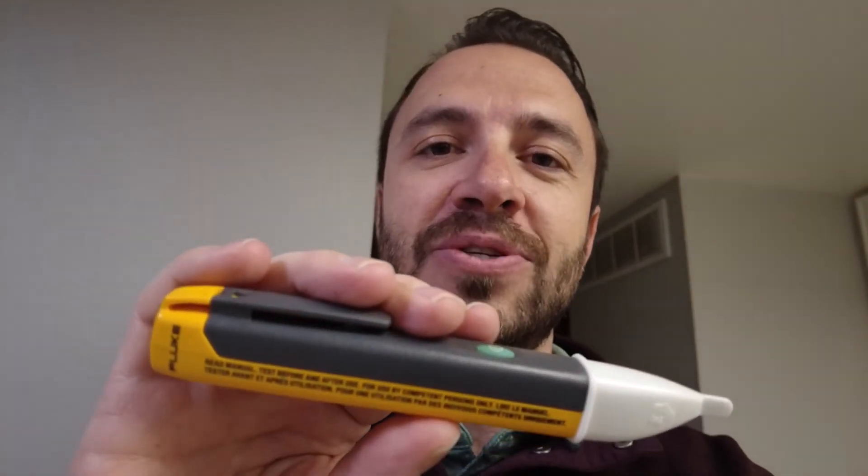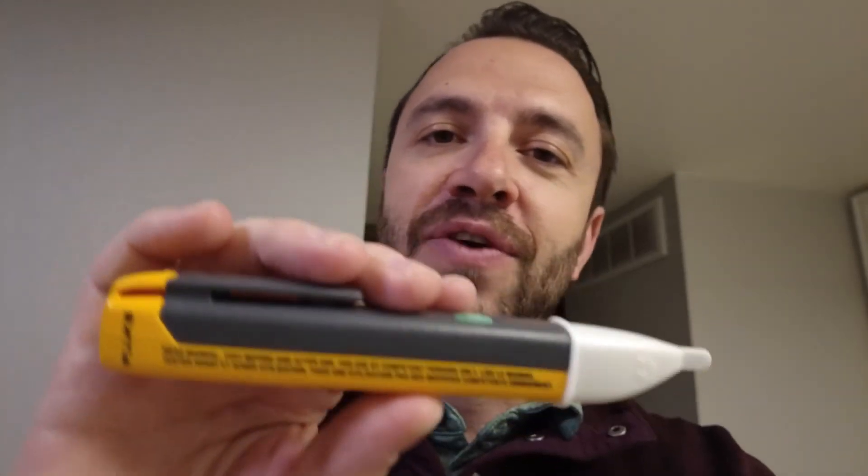If you like DIY, around-the-house hobby stuff, feel free to check out some more of my videos. I'll see you in the next one.